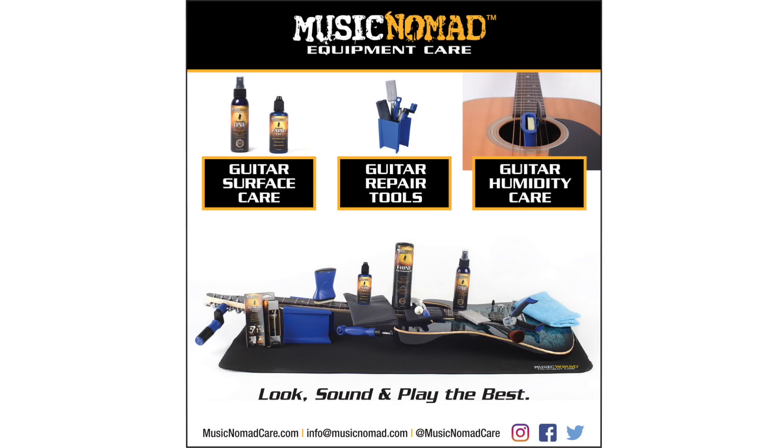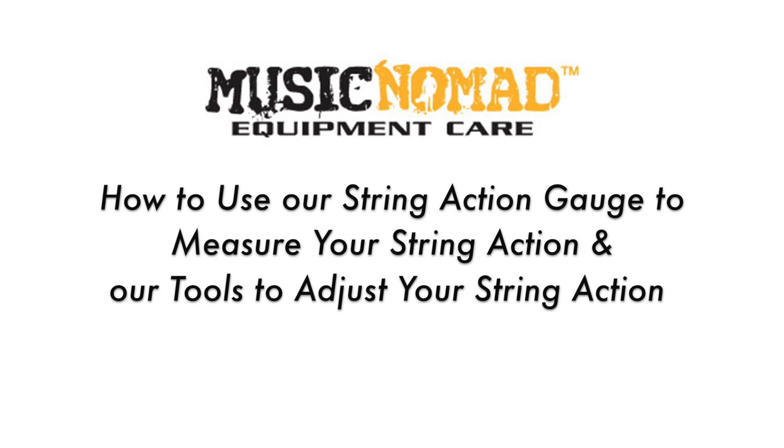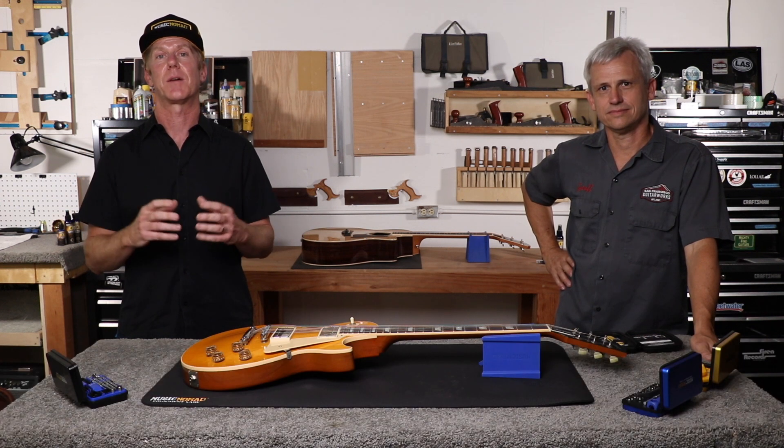To check out all our products, go to MusicNomadCare.com. Hey, it's Rand from Music Nomad here to talk about all the features and benefits of our high-quality precision setup gauges using the Keep It Simple Setup method.